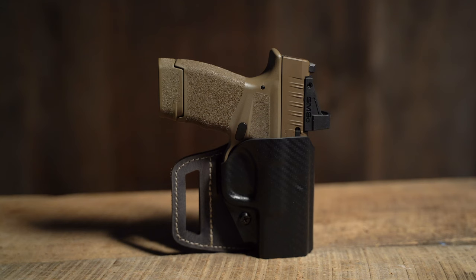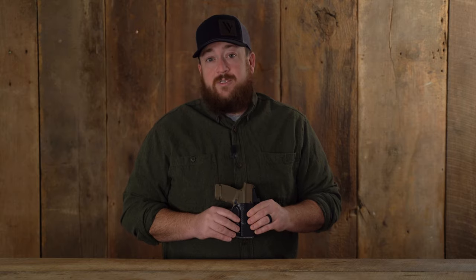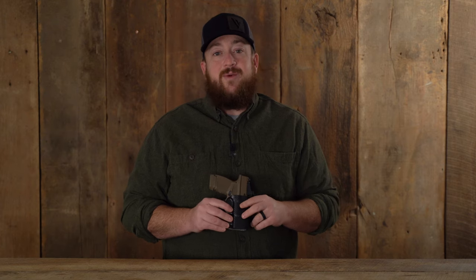New to the Versatac line of holsters from Versacary is the V-Slide outside the waistband holster. This minimal holster design allows it to be easily positioned when in use. This optics compatible holster is proudly made right here in the USA.